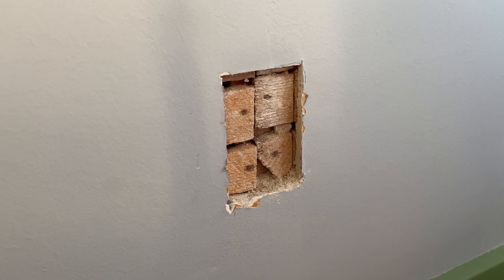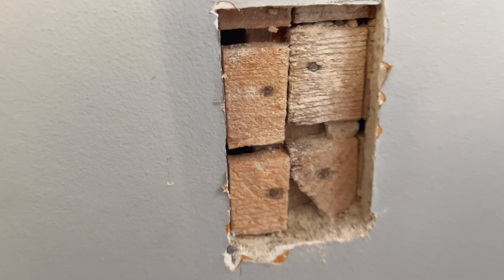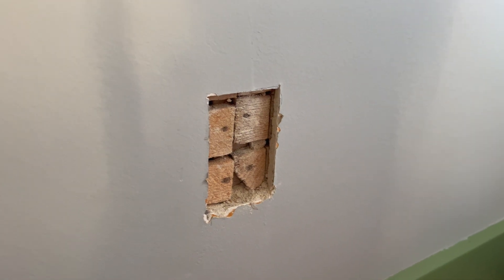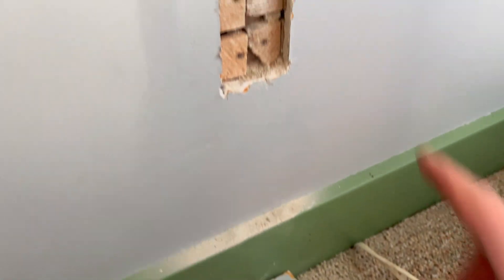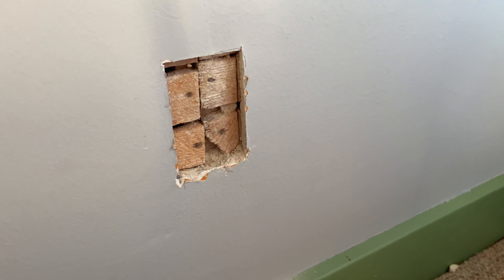Well, talk about almost the worst possibility — right down the center of that dang stud. I cut in on one side, open space, we're good. Cut in on the other side, open space, we're good — right? Yeah, really. I think what I might do is just cover that back up, put the pieces back in, and cut over to the next spot. I think that would be the easiest.